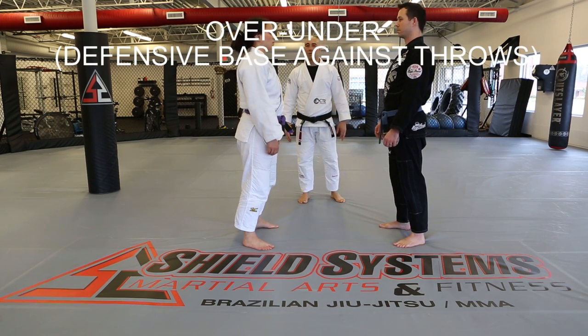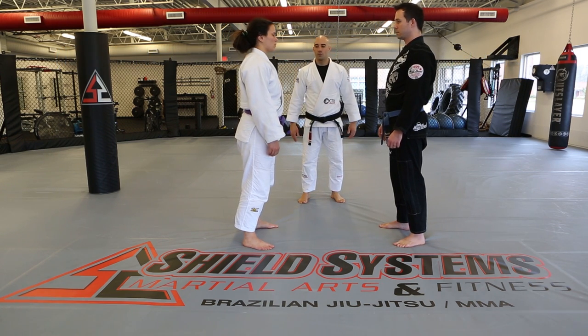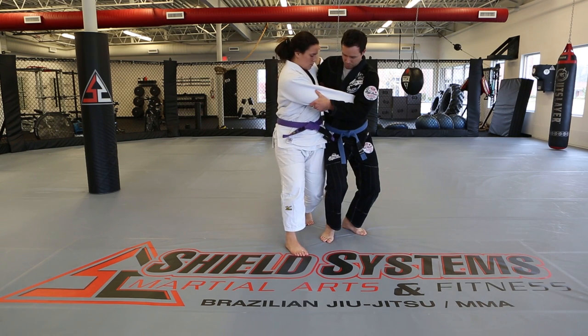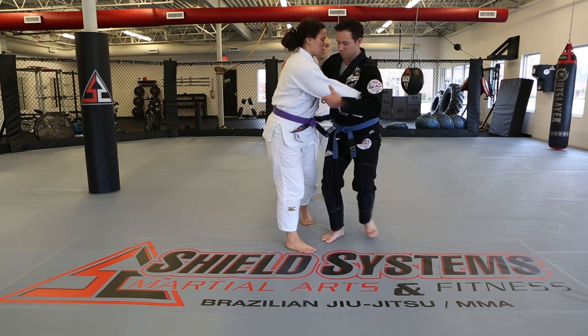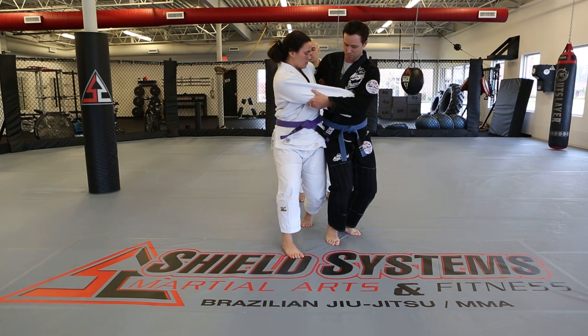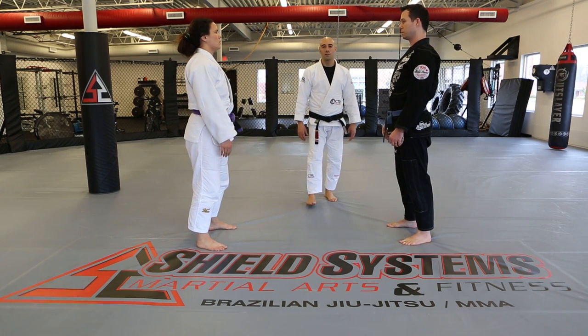Defensive base against throws. This is all about recognition. If Matt goes for a throw and Amy recognizes it coming, she jams his hips before he can get them across. It's about early recognition and stopping the move before it gets going.